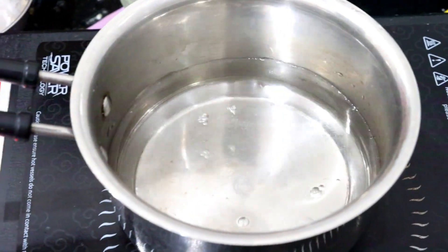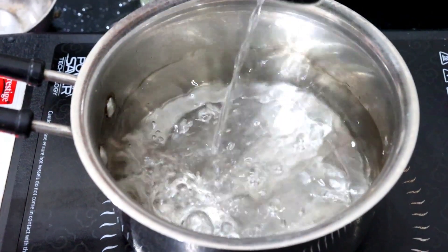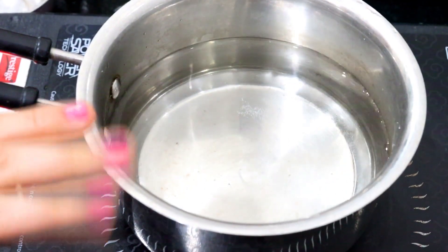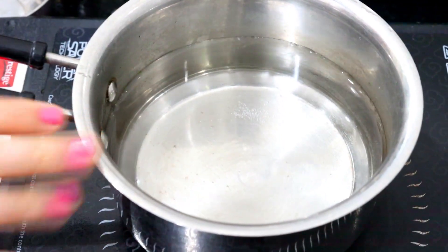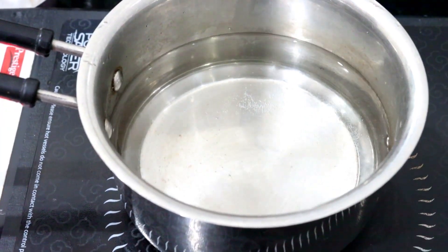This is very simple to make and will take only 2-3 minutes of your time. To make this weight loss drink, first of all I have taken 1 to 1.5 glasses of water in a pan and we have to boil this water very well. We don't want to just warm the water — we have to boil it until it starts bubbling, on gas or induction.